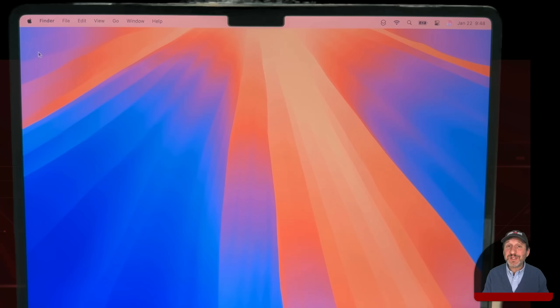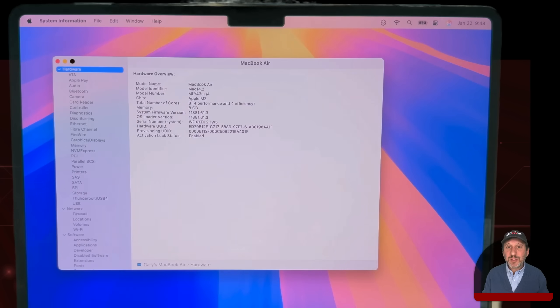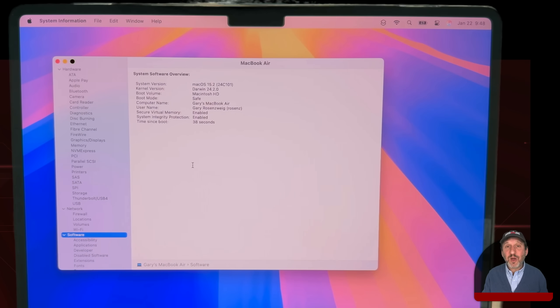If you want to check whether you've successfully booted into Safe Mode, go to the Apple menu and hold the Option key down while selecting the first item. This will take you to System Information. Select Software on the left, and there's a spot on the right that shows which mode you're booted into — it should say Safe.